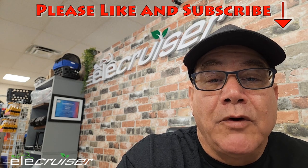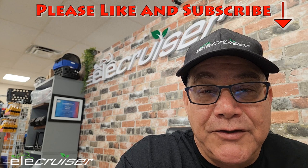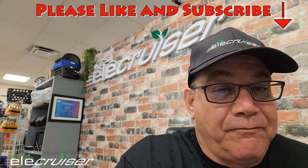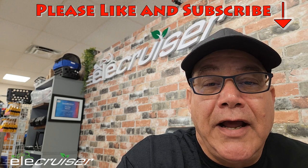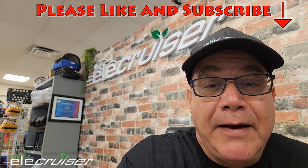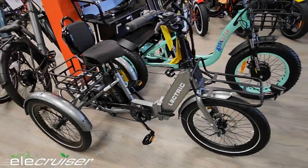Please like and subscribe to our channel — we're growing it and it would be very helpful if you did. Feel free to comment and let us know what you think. Let's take a look at the M330 from Addmotor and the XP Trike.